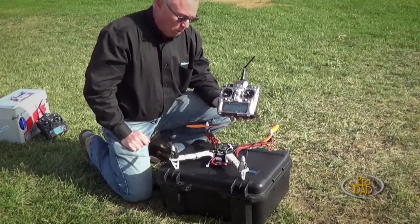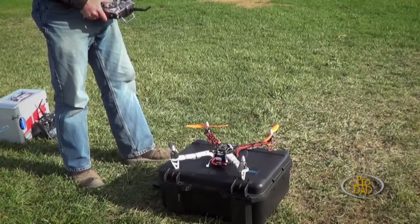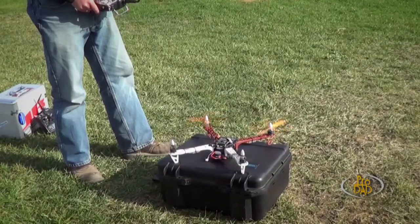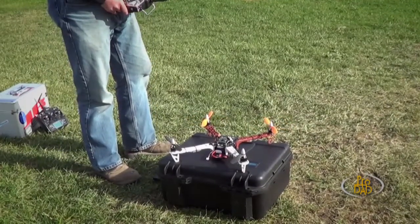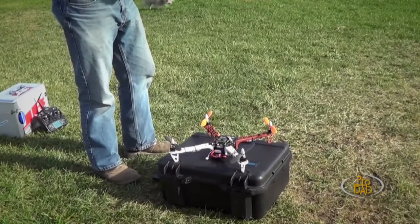And we're ready to arm the motors. We do that by putting the two sticks together — the LCD says armed — and we can fire that thing up then. This KK2 board, if you drop the throttle, you can manually safe it off. Or if you don't touch the stick for a few minutes, it'll automatically safe itself off.